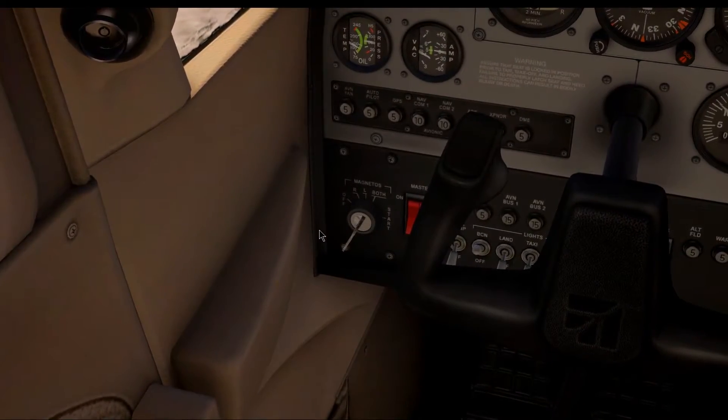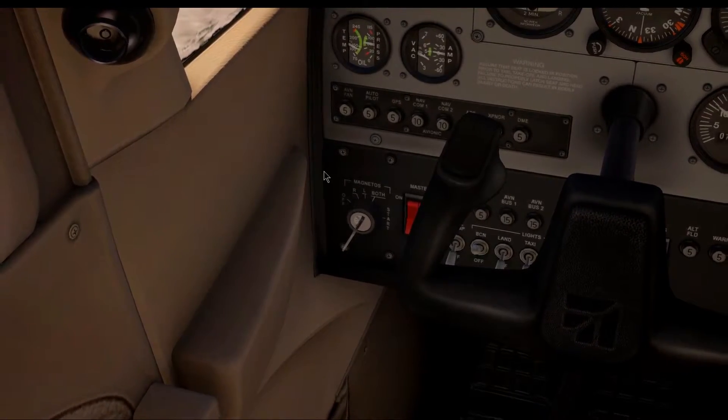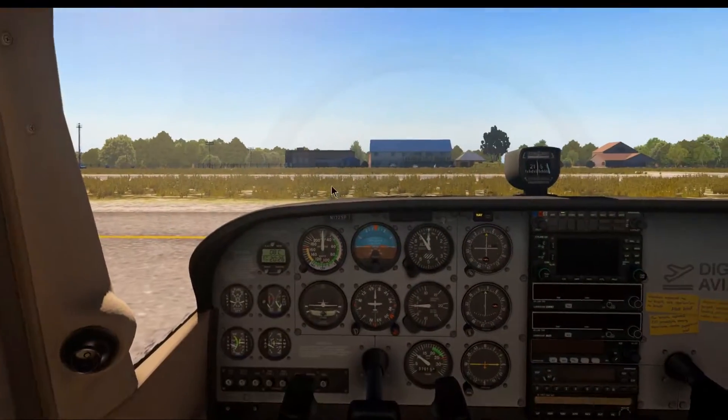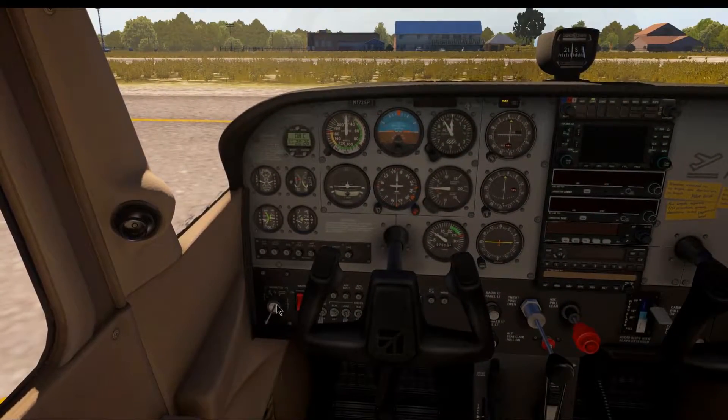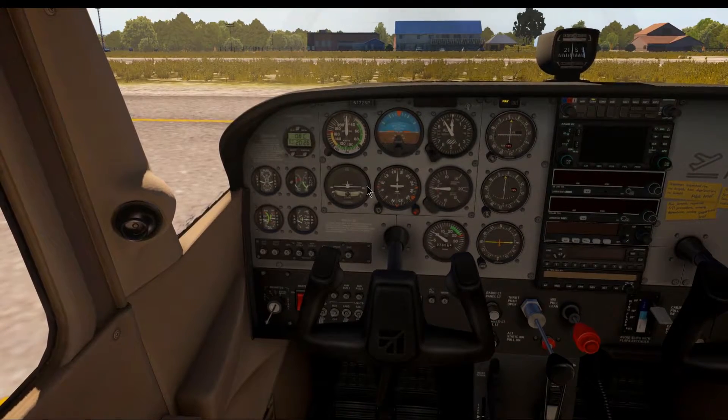We have two magnetos so that if one fails — and yes, there are moving parts, so things can fail and will break down over time — if one fails, we still have another one as a backup. So we're always flying with two. That's why we have the key usually set to both magnetos. But if one fails, we still have one as a backup and we can make an emergency landing.